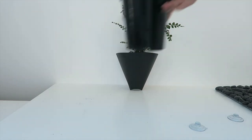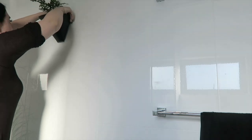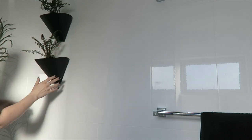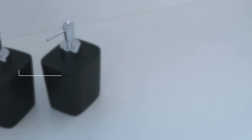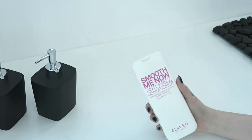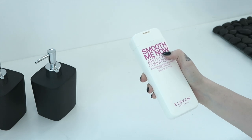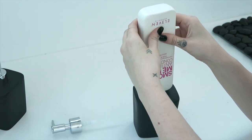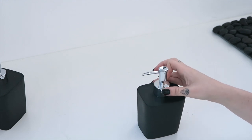I found these little plant hangers and they're by — I think it's called Little Urban Farmers. They're Australian made and you pretty much just fold it up, plug them together, and then you can plant your plants in them. Another thing that I like to do is make things match, so all the accessories in my bathroom are black — I don't really like all the colorful stuff going on. So what I'm doing now is just taking my conditioner and my shampoo and putting them in these little pump bottles.